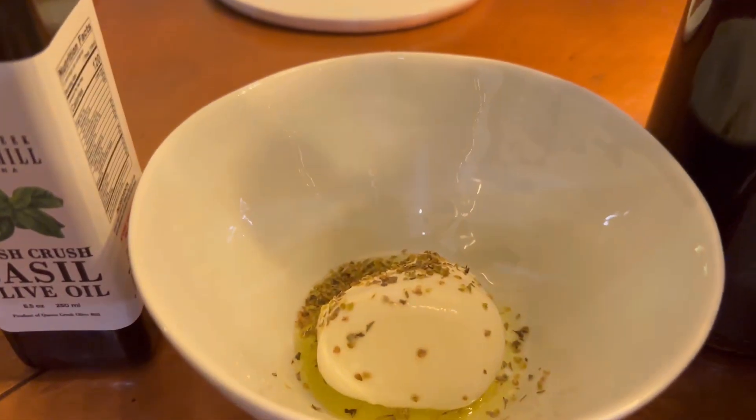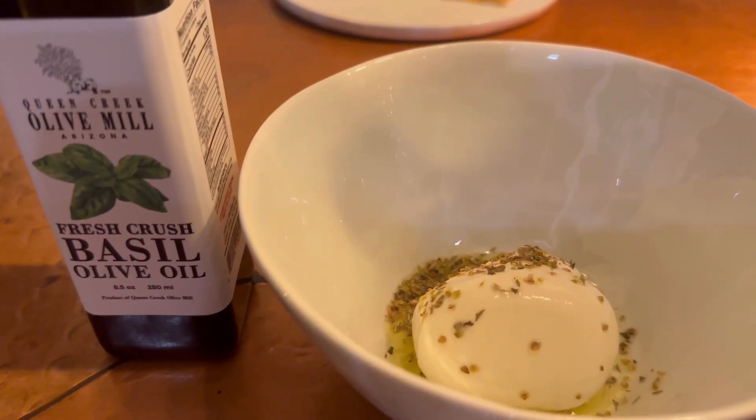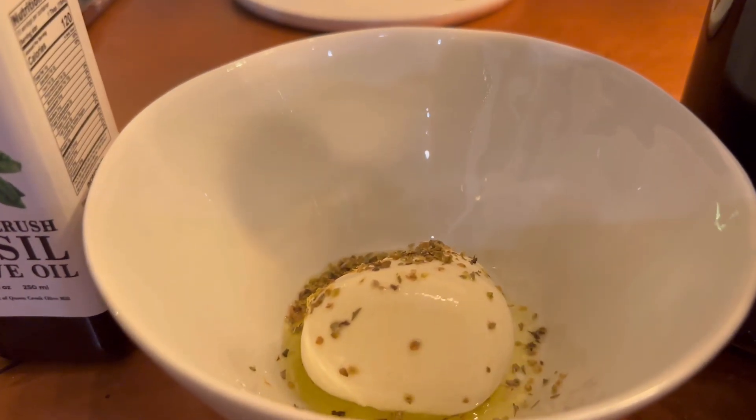We've got the burrata here with the Queen Creek olive oil — basil olive oil with a little bit of oregano.